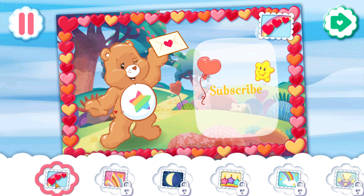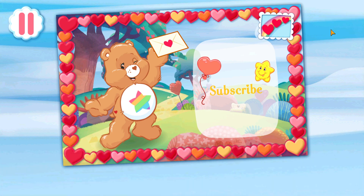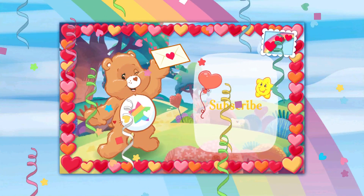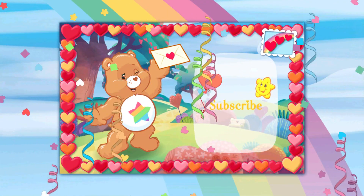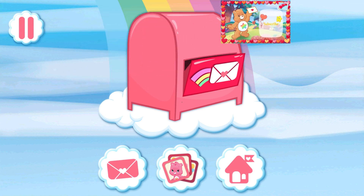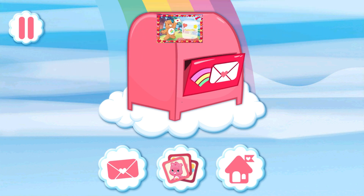Choose a stamp so you can save or send your card. That looks great! Share your card, or save it to your photo library.